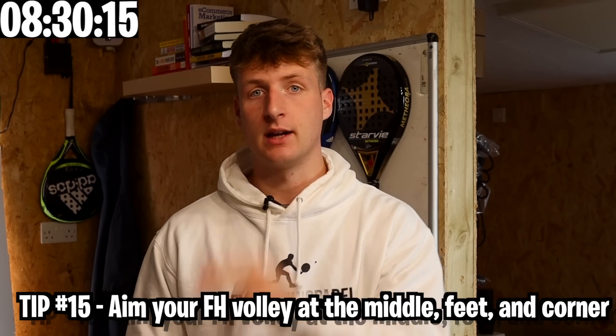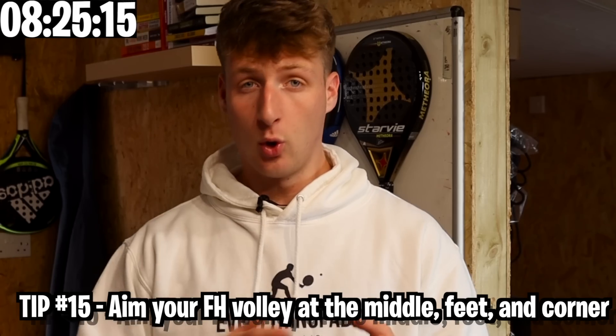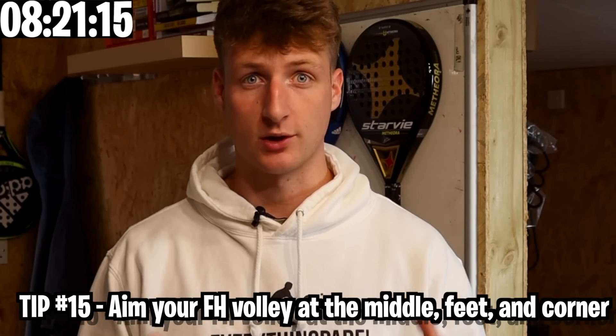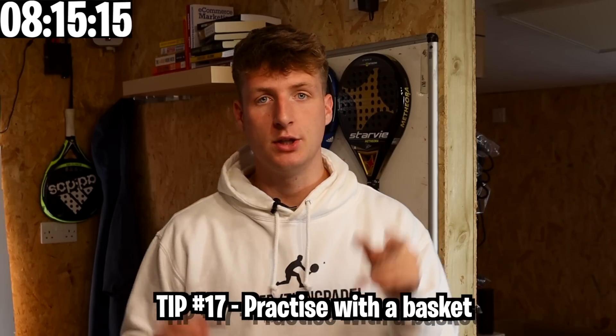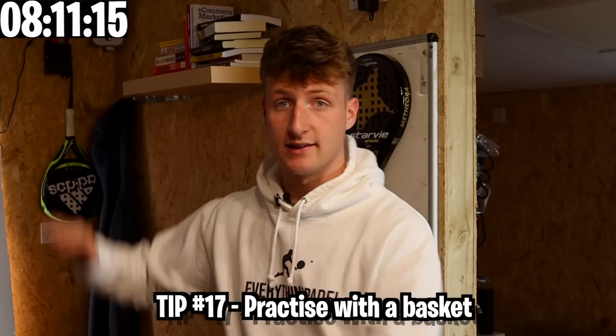Middle, feet and corners — volleys down the middle are always good as people have to move. Feet is good as discussed. For corners, if you can get a volley to hit both walls on the double glass, a lot of people are going to struggle to get that ball back. Focus on spin over power — spin is more important. You can practice your forehand volley using a basket: fill it with balls, go on the court on your own and simply practice.